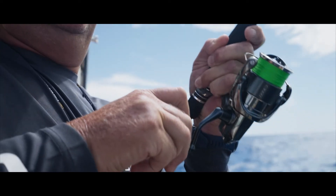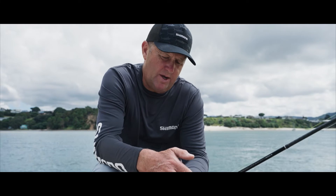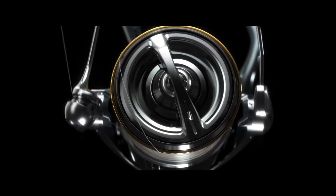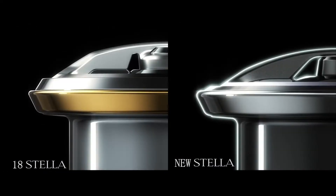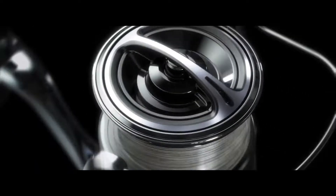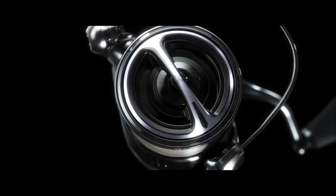Another thing I've noticed on this reel, and this is when you're casting, is that sometimes you can get line riding up or tangling around the top of your spool. What's happened here is there's really nothing for the line to grab on — the drag knob is actually recessed in, so it's a very smooth transition from the top of that spool.